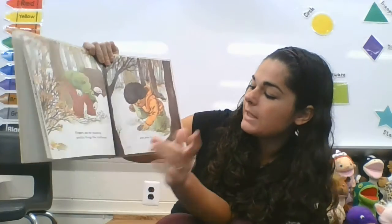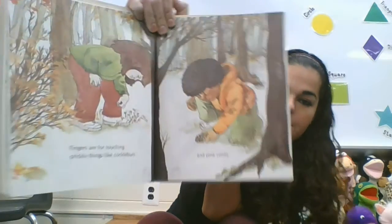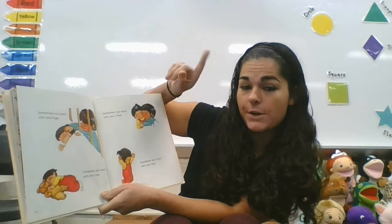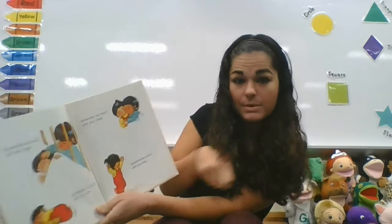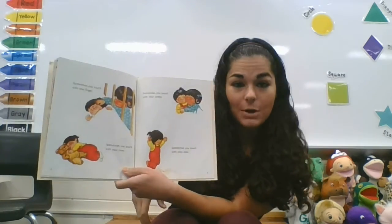Fingers are for touching prickly things like weeds and pine cones. Sometimes you can touch with one finger — show me one finger. Sometimes you can touch with your nose. Sometimes you touch with your cheek and sometimes you can touch with your toes.